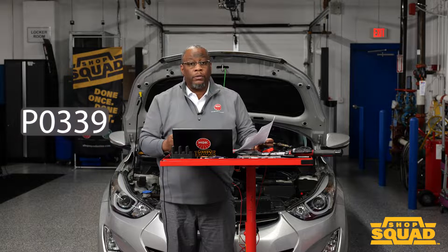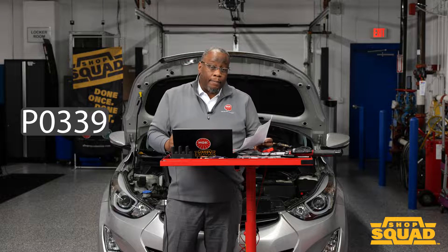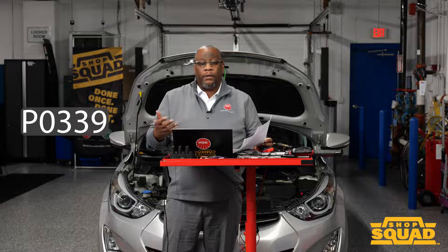Some common codes include the P0339. When you see that type of code, it's telling you that you have an intermittent loss of signal. So be expecting some codes to be set as well, and follow the diagnostic steps in troubleshooting those codes — verifying your power and grounds are good, and also using the oscilloscope on your signal line, along with scan tool data PIDs to see whether the cam and crank synchronization is present.